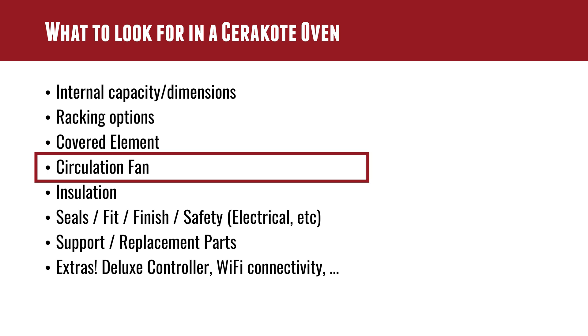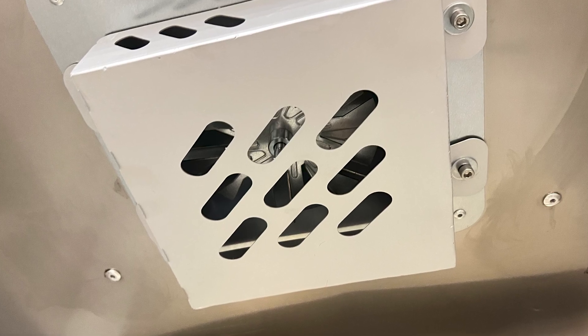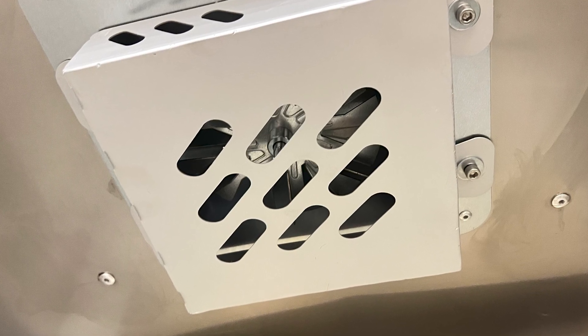What you want when you're curing Cerakote is even, consistent, and correct temperature — 250 degrees, 300 degrees for normal scenarios, or down to 150 or 120 degrees if you're doing something like a rifle optic. Having that element covered is super important, but you also need a circulation fan, which makes this a convection oven where the air is being stirred around by the fan to help keep that temperature more consistent.